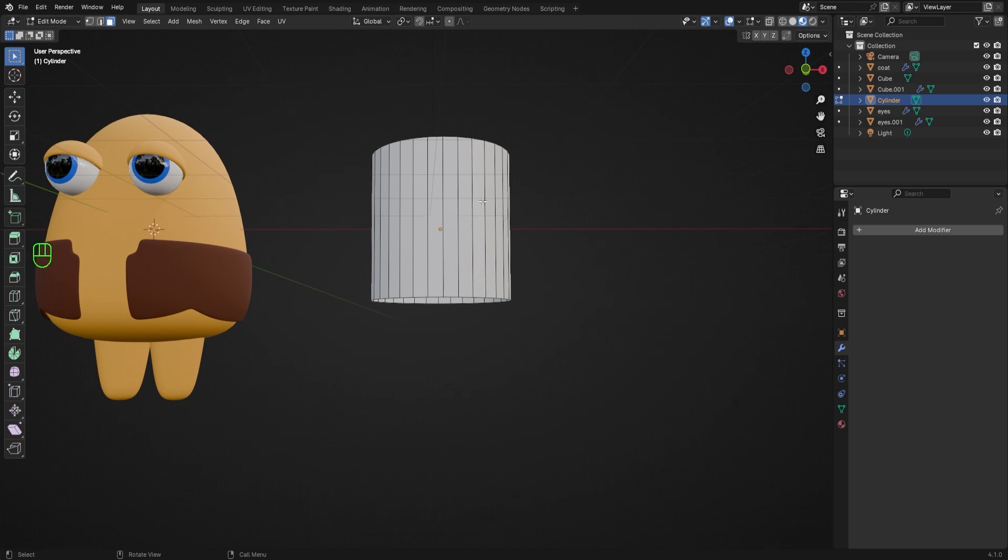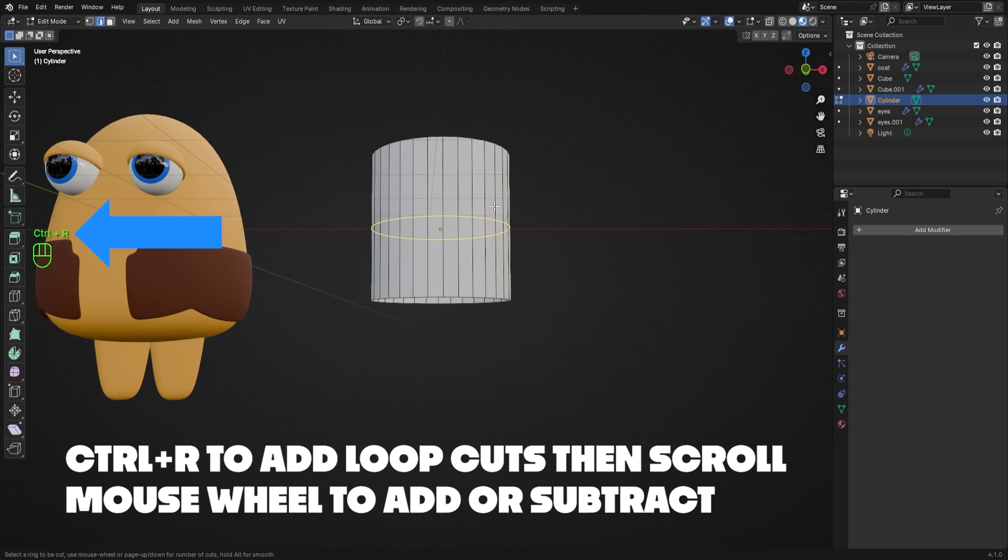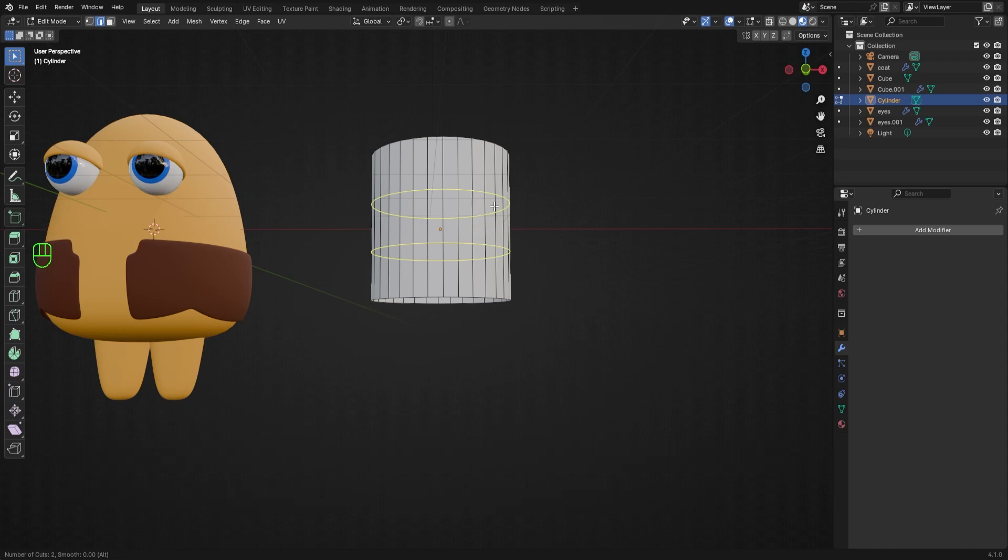I want to add a little fabric band around the hat, so I'll switch to Edge Select mode by hitting 2 on my keyboard or selecting this button, then hover over the cylinder and press Ctrl+R to add some loop cuts. I can change the number of loop cuts by scrolling my mouse wheel up or down, so I'll scroll until there are two loop cuts, and I'll place them where I want the fabric band to go.